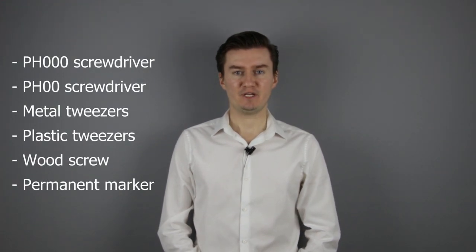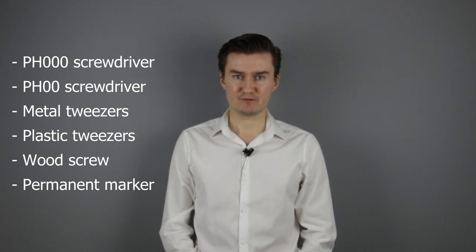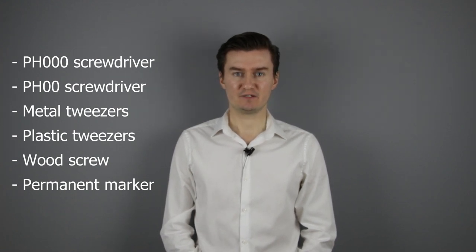Before I start, let me talk about the tools that I will use to disassemble the lens. I will use a PH30 screwdriver, a PH20 screwdriver, metal tweezers and plastic tweezers, a wood screw and a permanent marker. If you are interested in buying them, the links are in the description below.